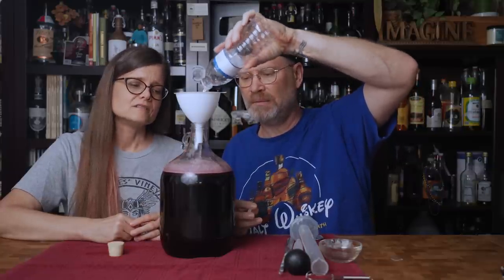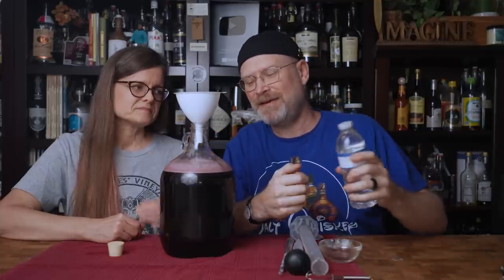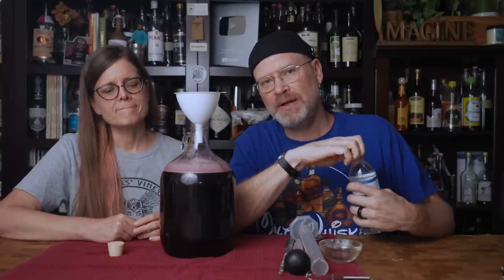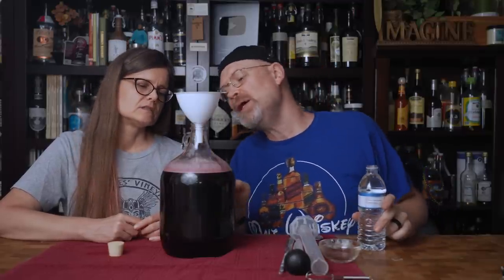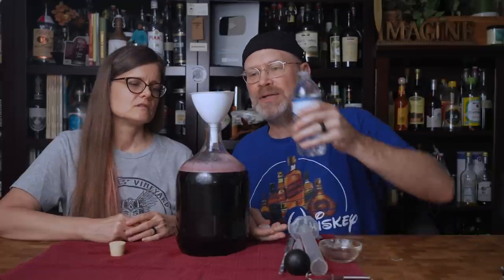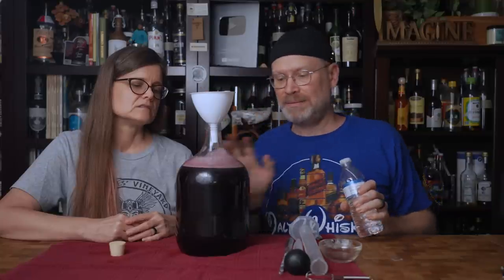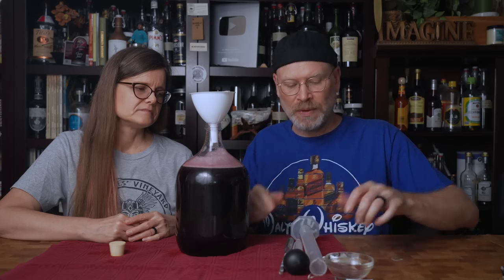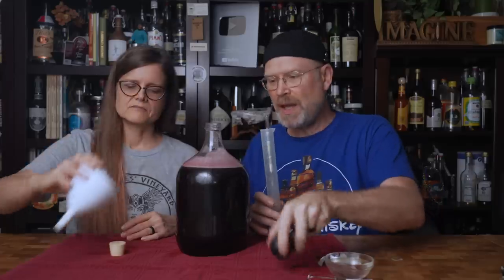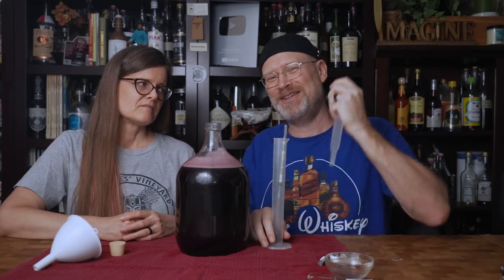We're going to pour more water in, hoping that it helps those yeast get down in there so they can get to work. We also need more water because we're not at a full gallon yet. How greedy do you want to be? We need this last bottle to bring us to a full gallon. Let's take a gravity reading — specific gravity — which gives us an idea of where we're starting and tells me if I'm going to overpower my yeast.